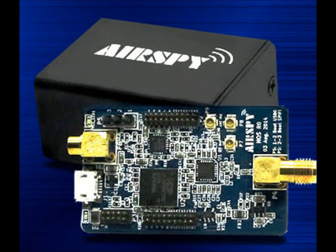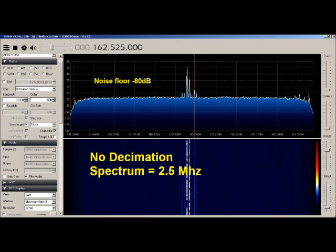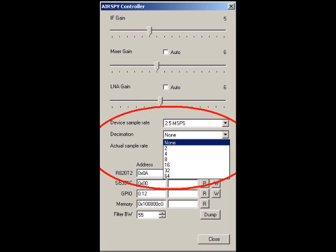I connected the same antenna to AirSpy and went through a set of adjustments to optimize AirSpy using the AirSpy controller. The first step is something new to most of us called decimation. I'd already set the AirSpy to send two and a half million samples per second to my old PC, which really means at first we're going to see two and a half megahertz out of the 10-meter band. But by selecting decimation to 32, we narrow that down to about 78 kilohertz.